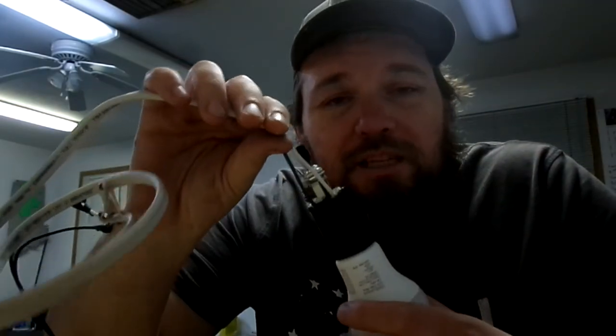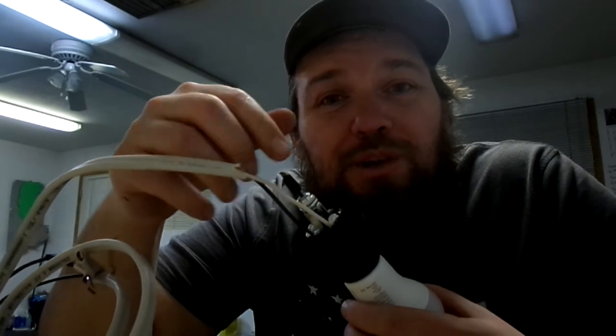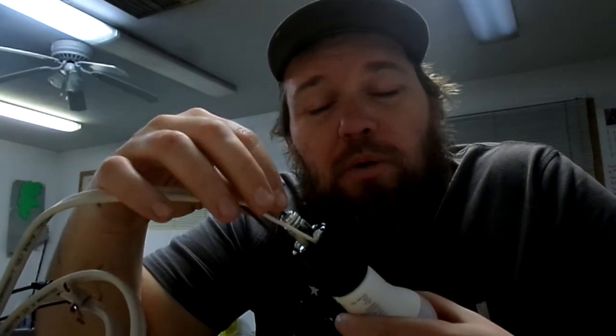Now the one thing you have to do is test the light before you put all of these pieces together. Make sure the light works, because if you don't, you have to take it all apart to turn the switch.